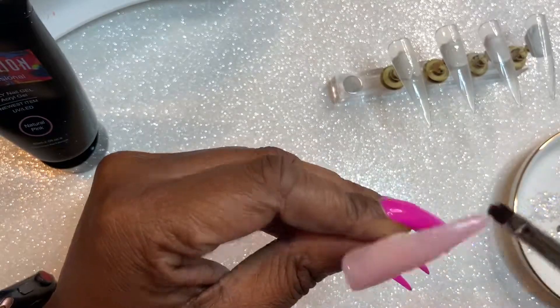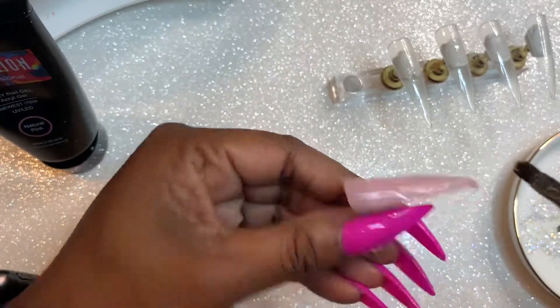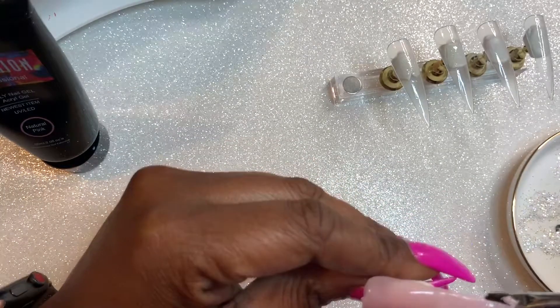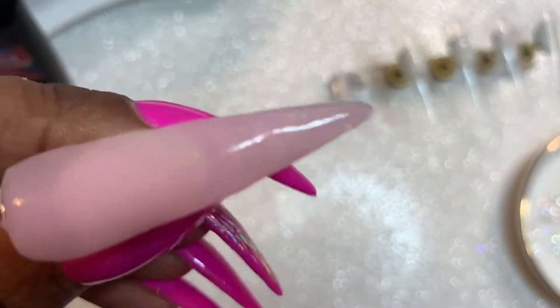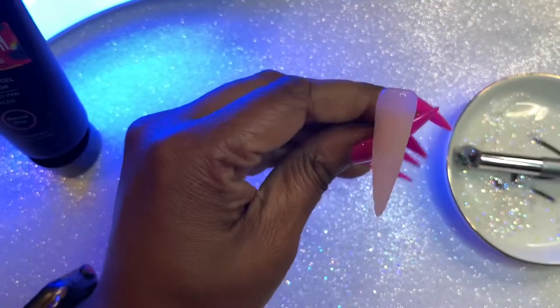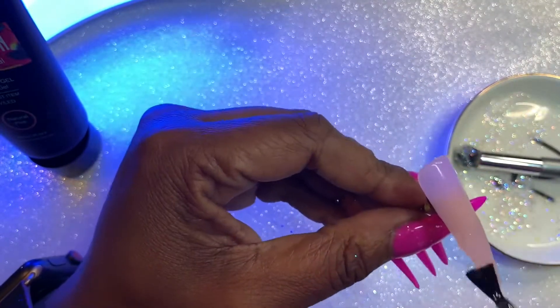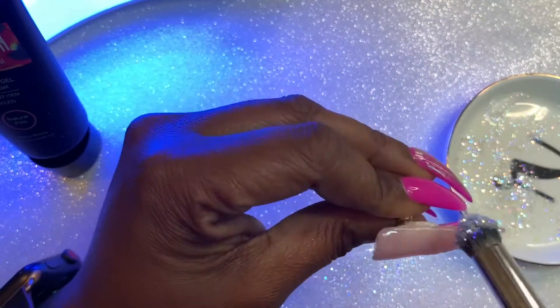This is a very soft poly gel. It's easy to manipulate, but it is not sticky at all. I generally don't like a soft poly gel because usually they're kind of sticky — a lot of them are — but this one wasn't sticky at all, so I didn't mind it being soft. The poly gel brush I'm using is my McCart poly gel brush; it's my favorite one.